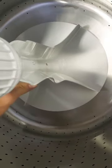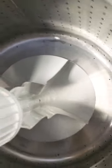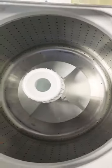It has the ripple vein agitator. Notice this doesn't move because it has a transmission down below, so it's going to be very aggressive in cleaning clothes. You can fit a good-sized comforter in here.